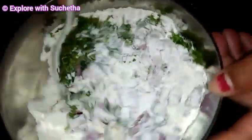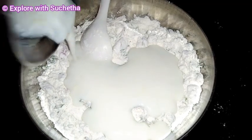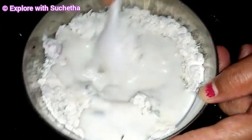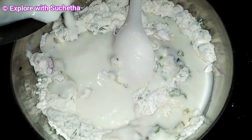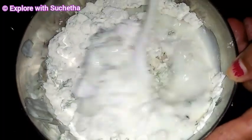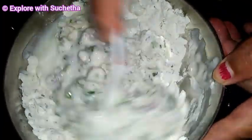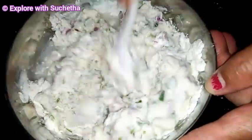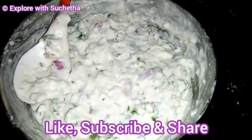Now I will mix this well. I am adding curd - today I am using homemade curd. Based on the consistency, you can use curd and if you want, you can use a little water also. Now I am adding a little water. You can see the consistency here after mixing - I will allow it to rest for 5 minutes.